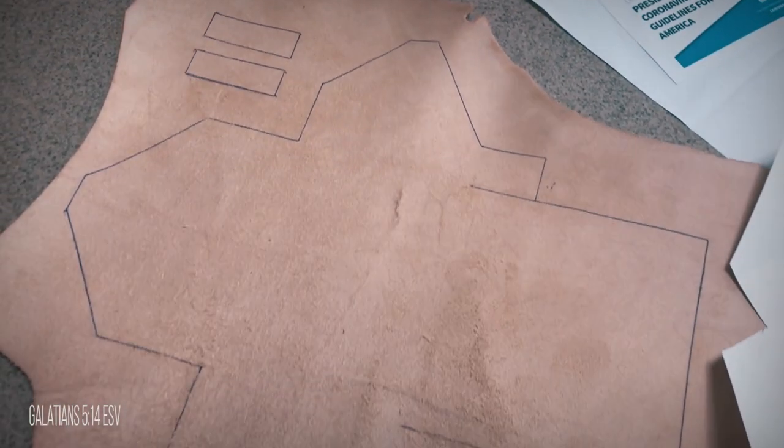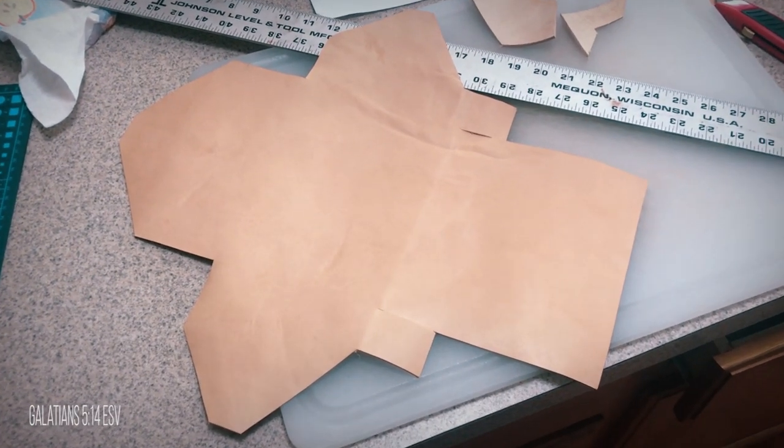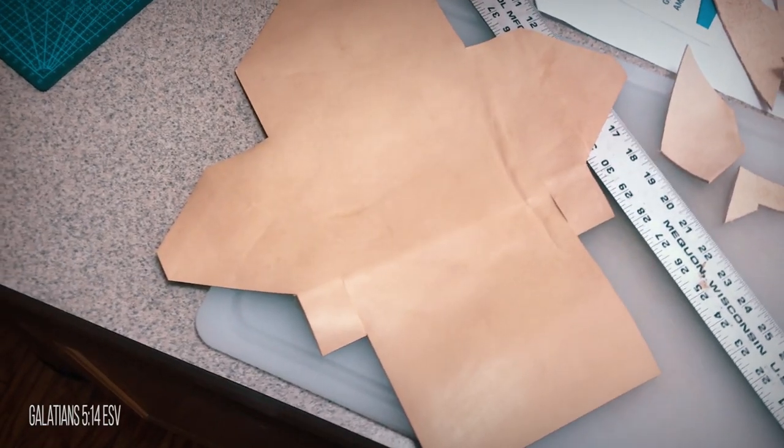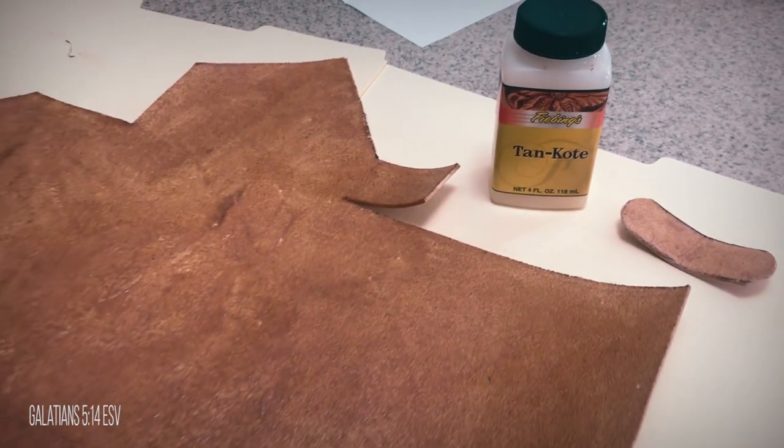I then traced the pattern on some 5-ounce veg tan leather and cut it out. I used a beveler to bevel both sides and then applied tan coat on the flesh side of the leather.